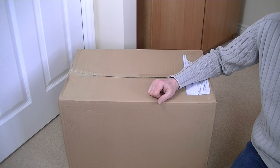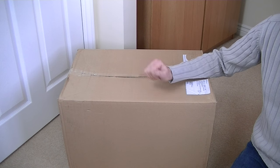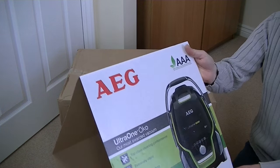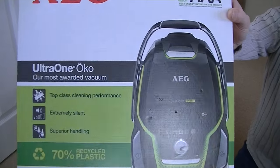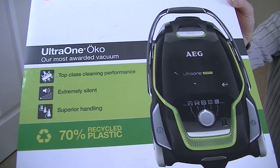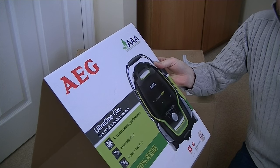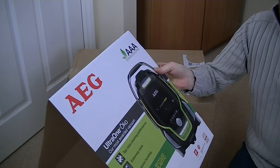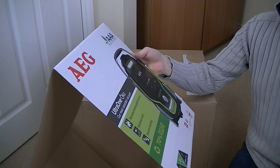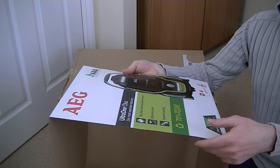As you can see, this AEG Ultra One comes in rather a plain box. It's supposed to be 100% recycled packaging — a plain box with a more colourful sleeve on the front. The machine itself is claimed to be made of 70% recycled plastic, so you'd think it would be cheaper, but it wasn't. It's also supposed to be eco-friendly regarding motor wattage — claimed equivalent power of a 2200 watt motor, though I believe it's 700-something watts.